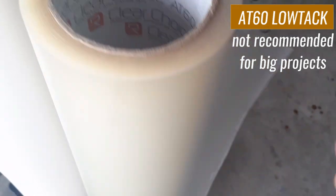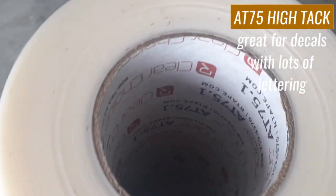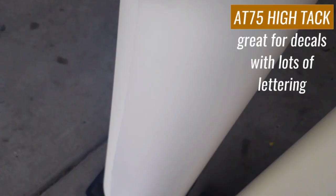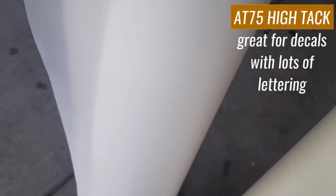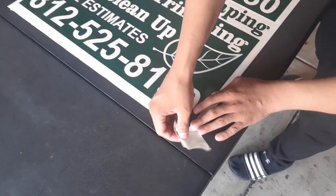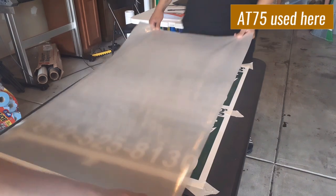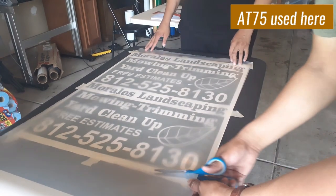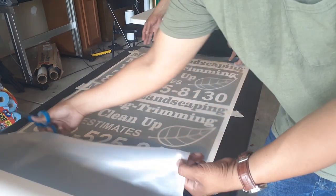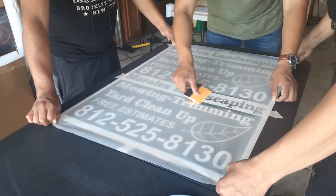For transfer tape we have two kinds: the 8060, which is a low tack tape, and our favorite, which you can use with almost any outdoor vinyl or 751 vinyl. It's not ideal for 631 wall decal vinyl, and it's a little hard to see through when layering vinyls. We apply the tape on top of the vinyl to transfer the images to our magnets.